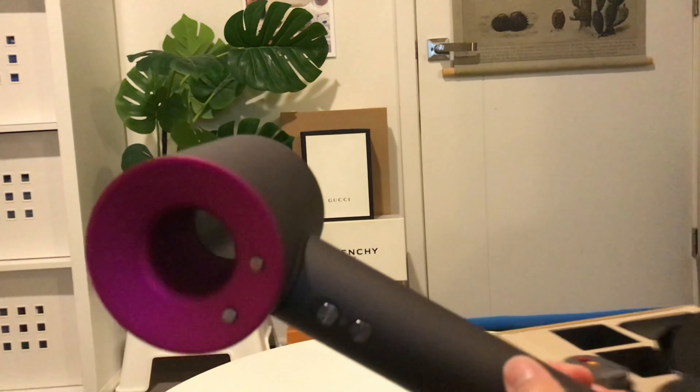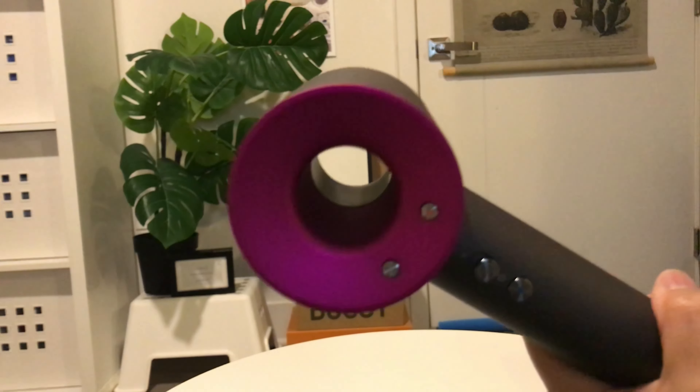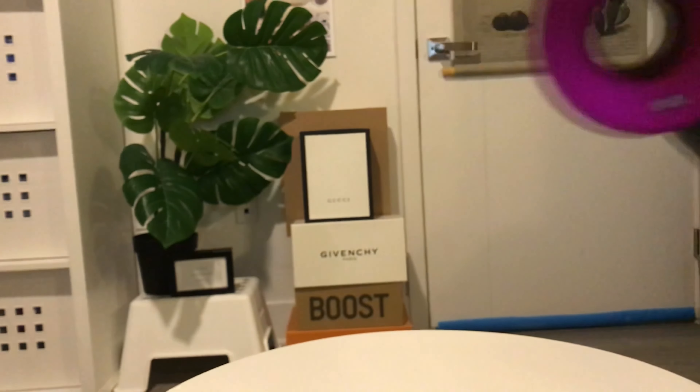That's how it looks with the diffuser. Oh, I forgot — this one comes free with the purchase as well. It's an attachment for the hairdryer — this is how it looks, very nice, very well made. So these are all the attachments.